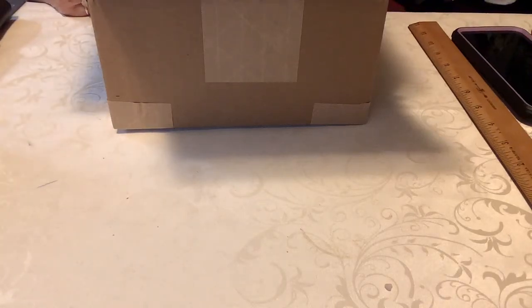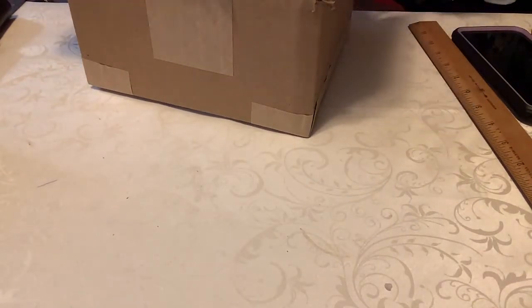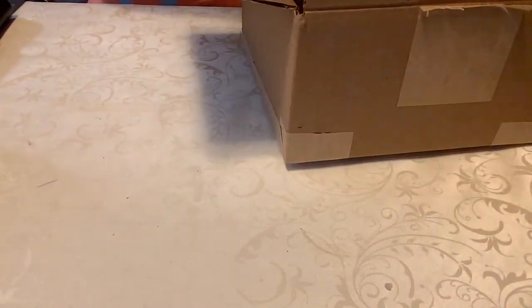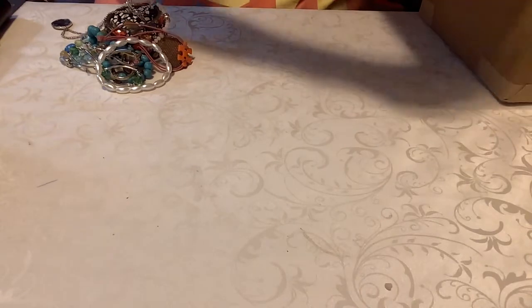Hello everybody, welcome to my channel. I'm back again with another video. This is kind of the remnants of the part one, two, three and four blue box, and these things are going for like a dollar or two. Here's the box — it came with two boxes, so you don't have the label; the label was on the main box and that's already been broken down and put in the trash. So this is all I have, it's kind of an empty box. We'll just go ahead and start on this real quick.